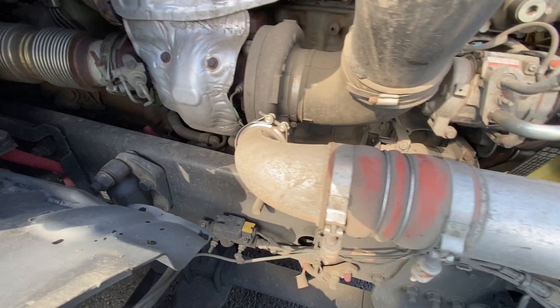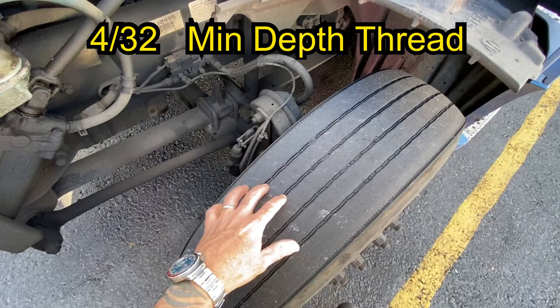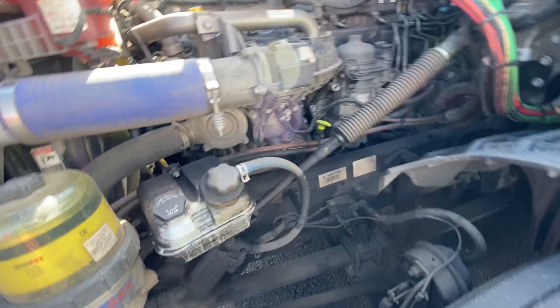Go around the other side — same thing over here. Make sure lug nuts are good, tires are evenly worn. These are supposed to be at 4/32nds of an inch minimum, I believe.